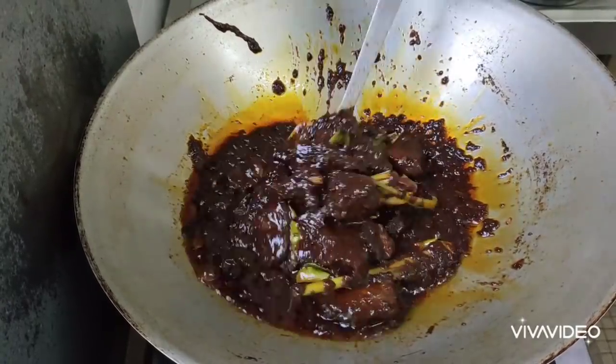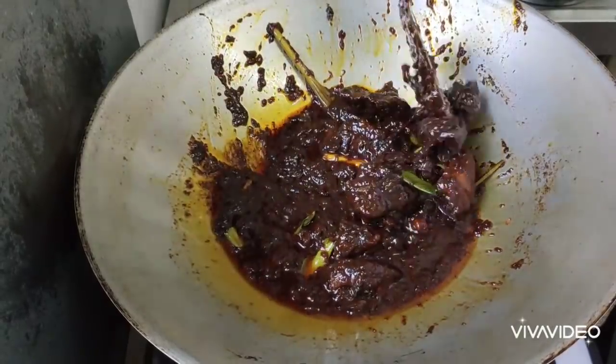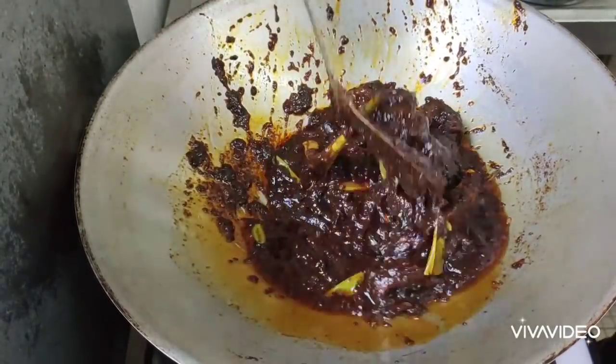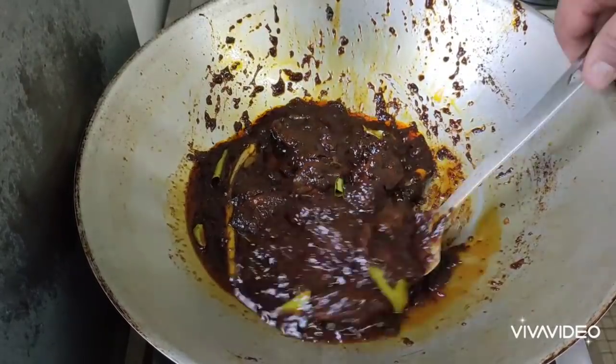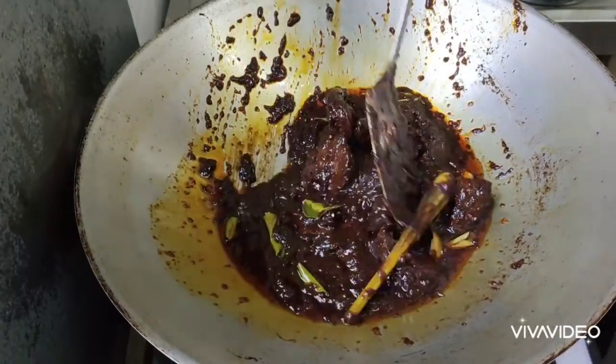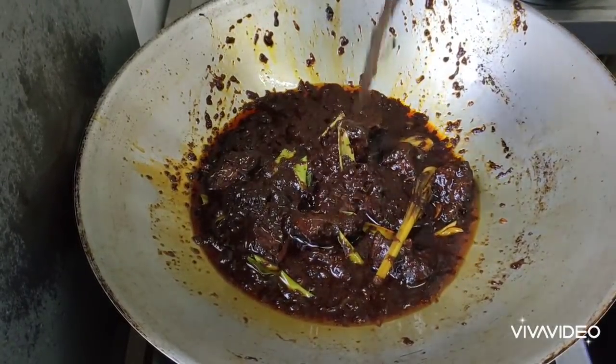This is what we call a black beef, yeah. This is one of the dishes they cook on wedding day also, but you can cook it for yourself, no problem, because it's easy.